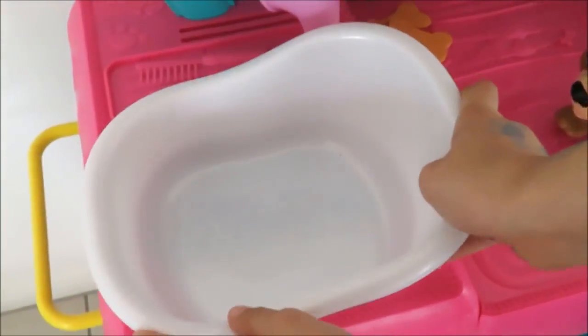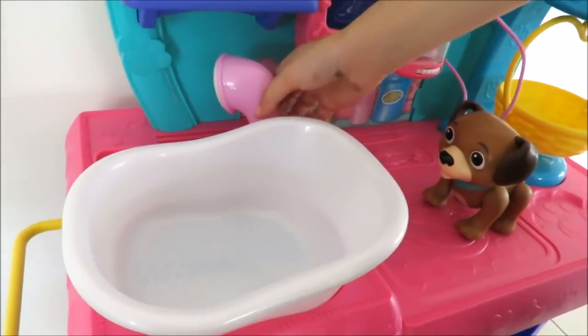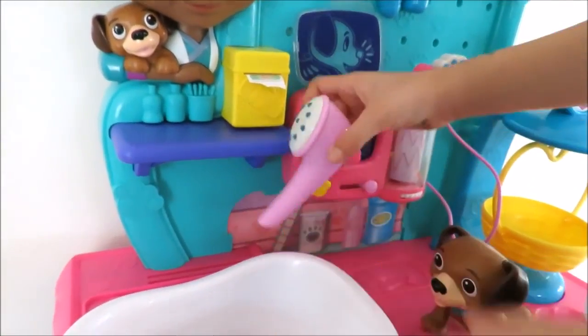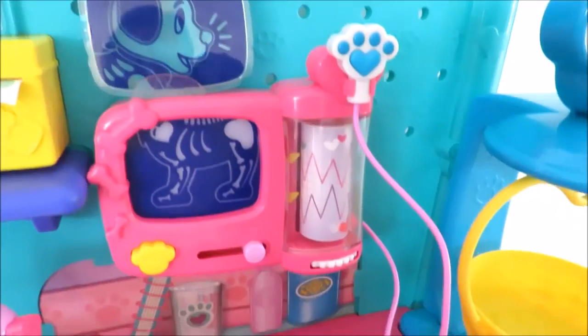These two places — and there is a shower hose, and you press this somewhere and water comes out, not really. And here is some stickers, and all these accessories.